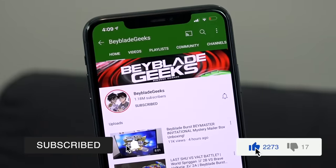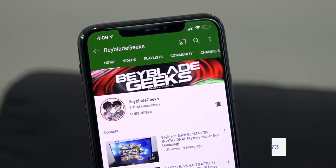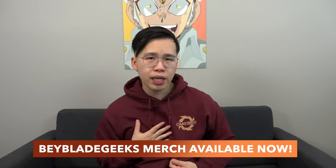Before we unbox all these launchers, make sure you subscribe to the channel and turn on notifications. You can find us on Instagram at Geek Dosage and on TikTok at Beyblade Geeks Official. We also have our own merch — check out this sweet hoodie with a minimalistic logo. It's holiday season, so feel free to check out our Spring website and pick one up.